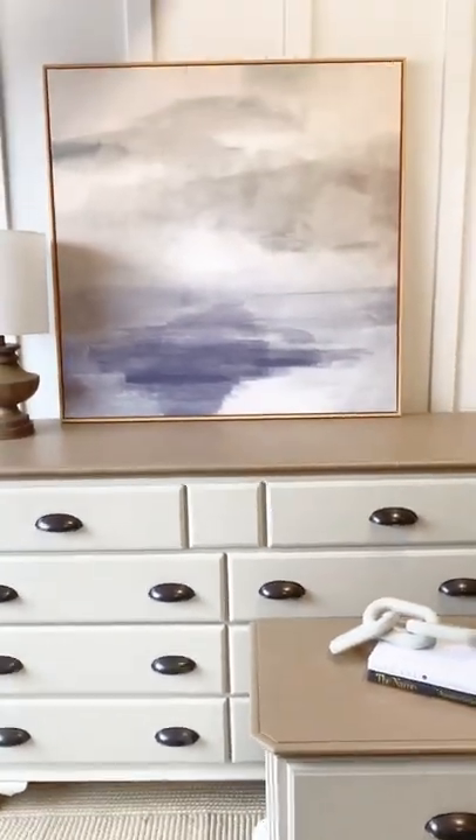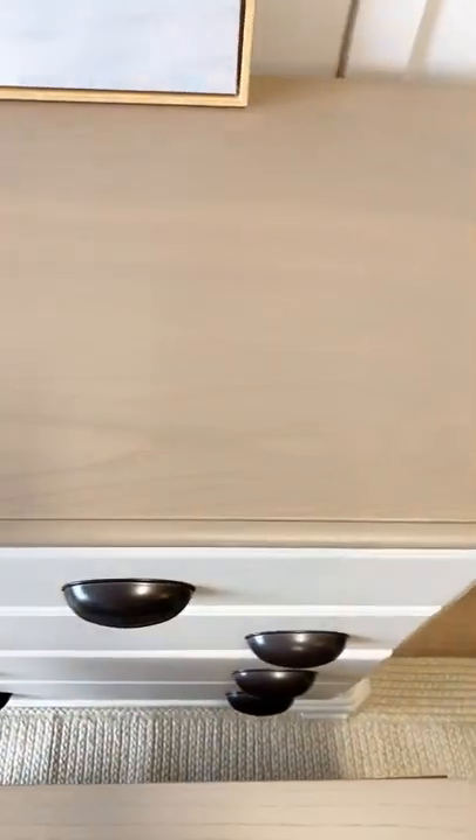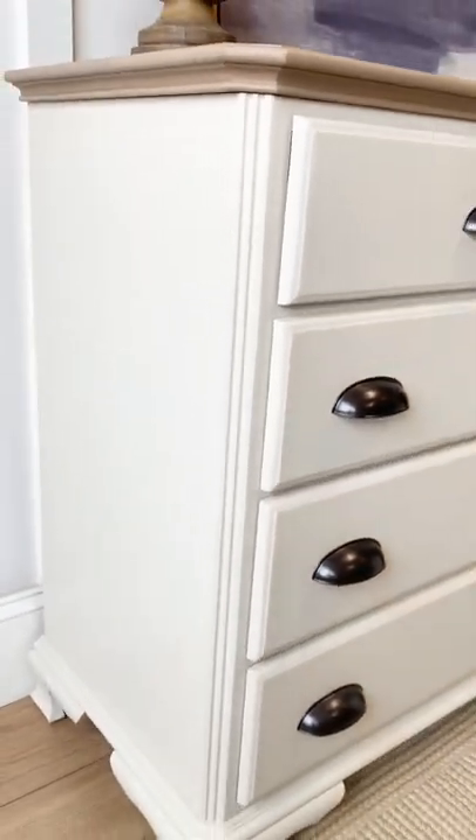Painted with a beautiful neutral color, this is what the set looks like — it's ready to serve this family for many years to come. If you want to watch more furniture flips, follow me for more.